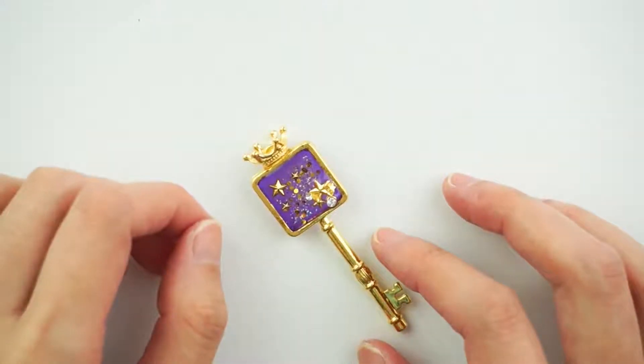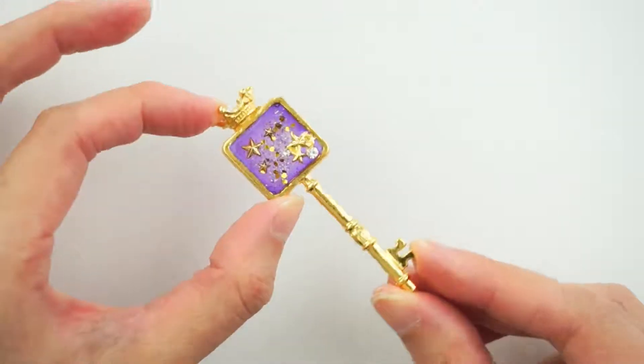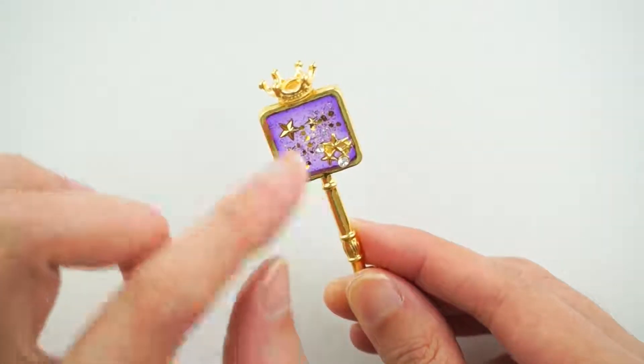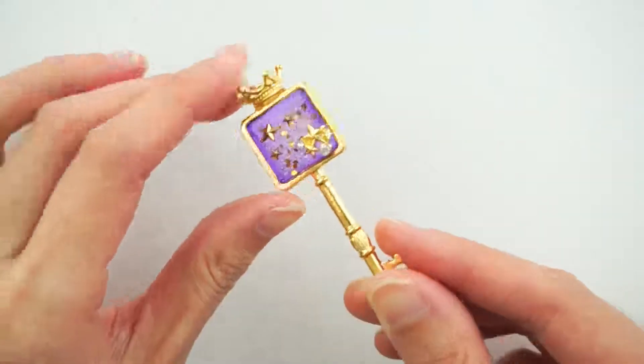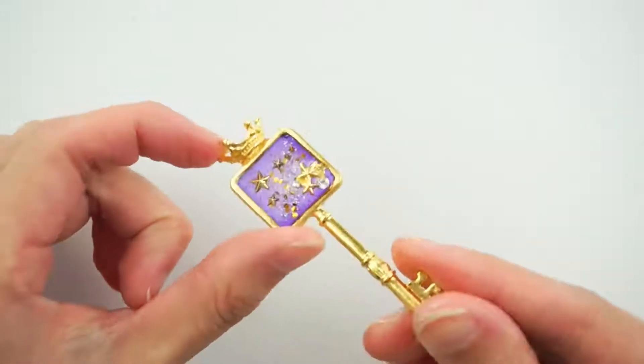Hey everyone, Michelle here from Pink Pop Shapes. In this video today, I'm going to show you how I created this kawaii charm using UV resin, some coloured pigments, a lot of glitter again, and some super adorable embellishments. Check it out!